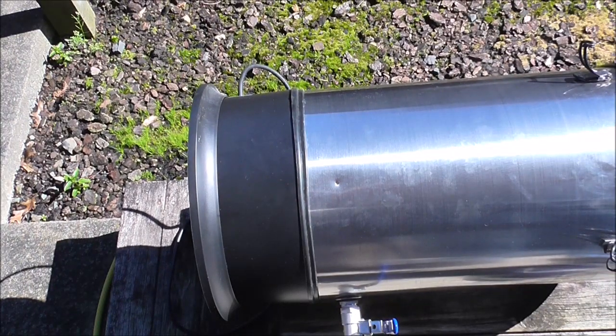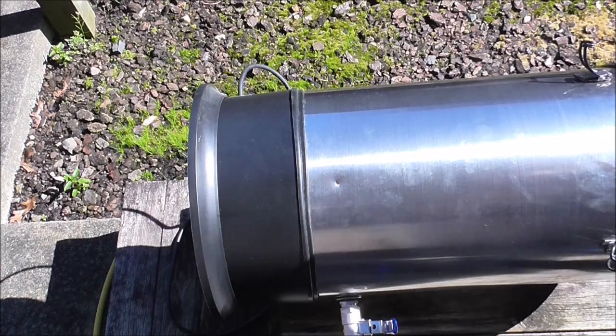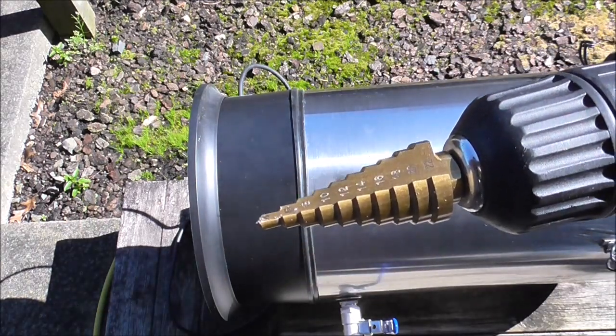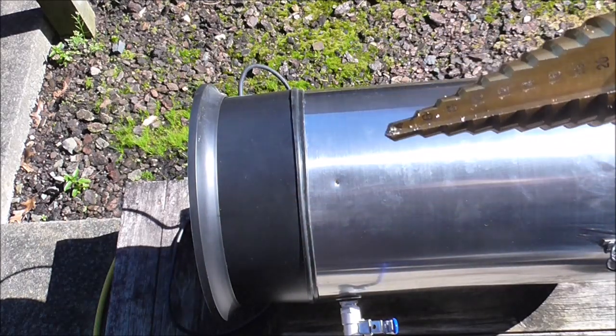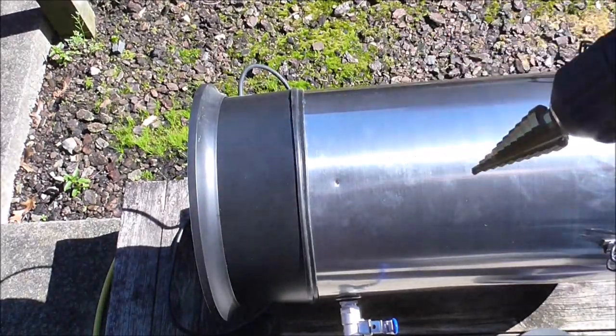I've measured it — it's about 20 mils across. I bought this step drill bit, it goes from about 4 to 22 mil, so let's see how we get on.